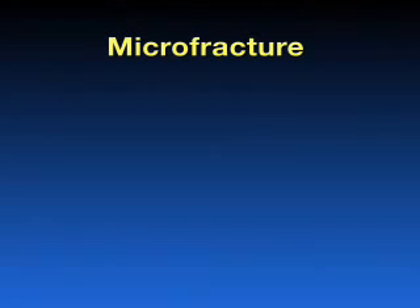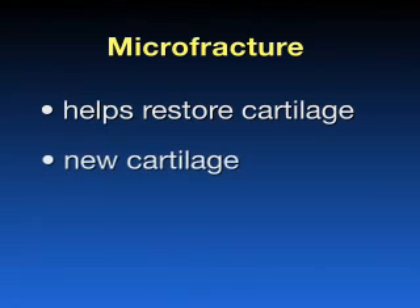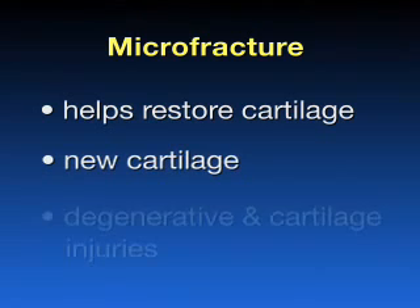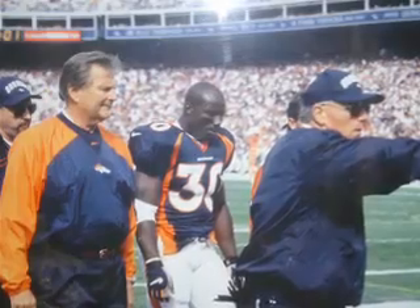Microfracture surgery is an orthopedic surgical technique that can help restore knee cartilage by creating tiny fractures in the adjacent bones. This enables new cartilage to develop. It can be used to treat both degenerative knee problems as well as cartilage injuries, and has gained a high profile in the sports world in recent years.